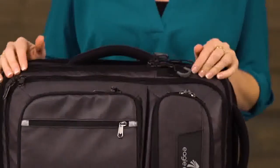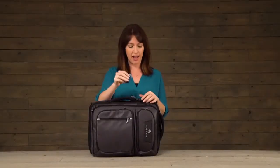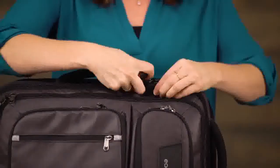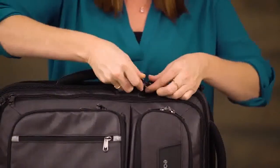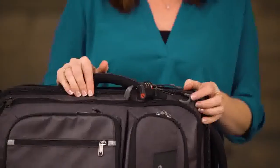The zippers on this bag are puncture resistant and they're also lockable. So grab your TSA friendly lock, go ahead and thread that through the zippers, and then you can even connect that to the central lock point in order to keep your bag from being tampered with.